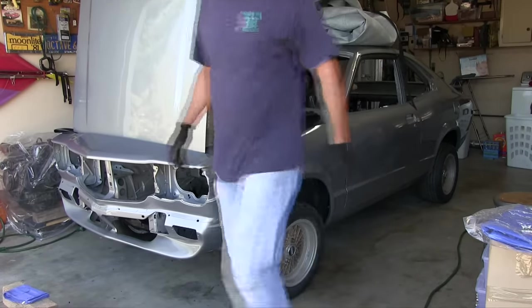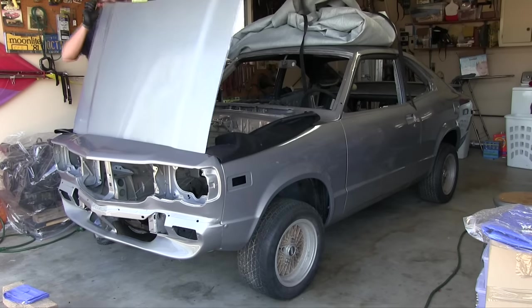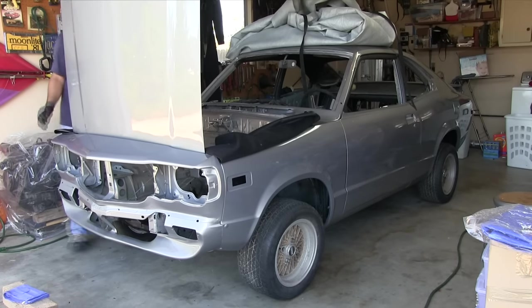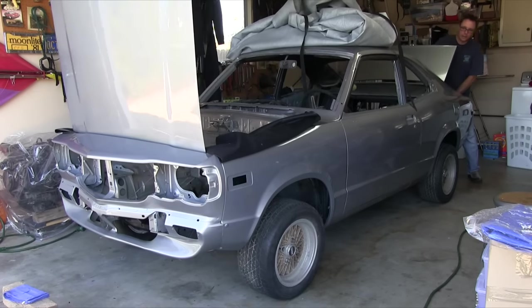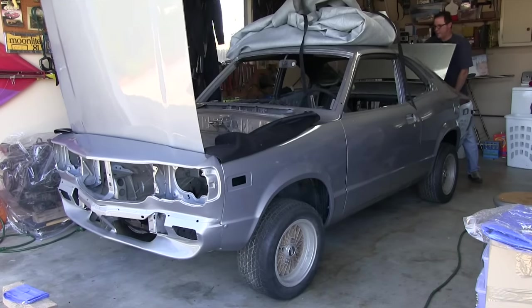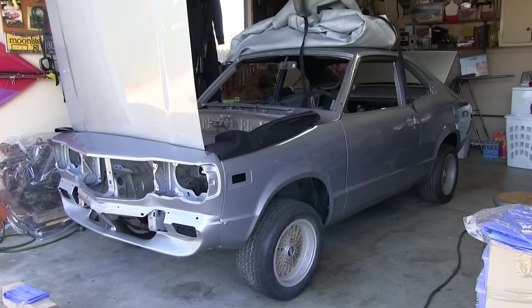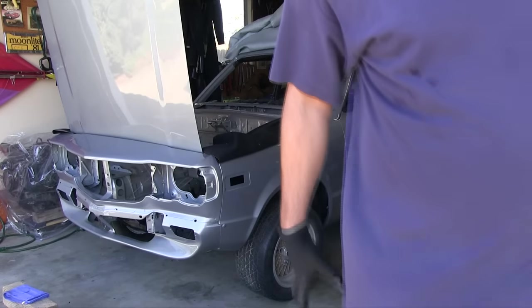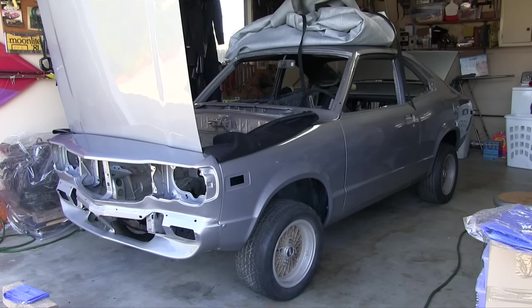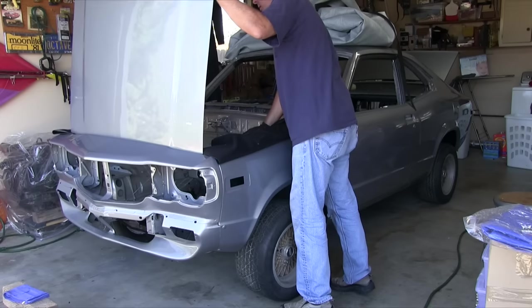Jouncing it up. I think that jounced pretty good, keeping in mind there's no rear shocks because the guy sent me the wrong ones, but it's looking pretty good. I can probably torque my nuts and bolts now.